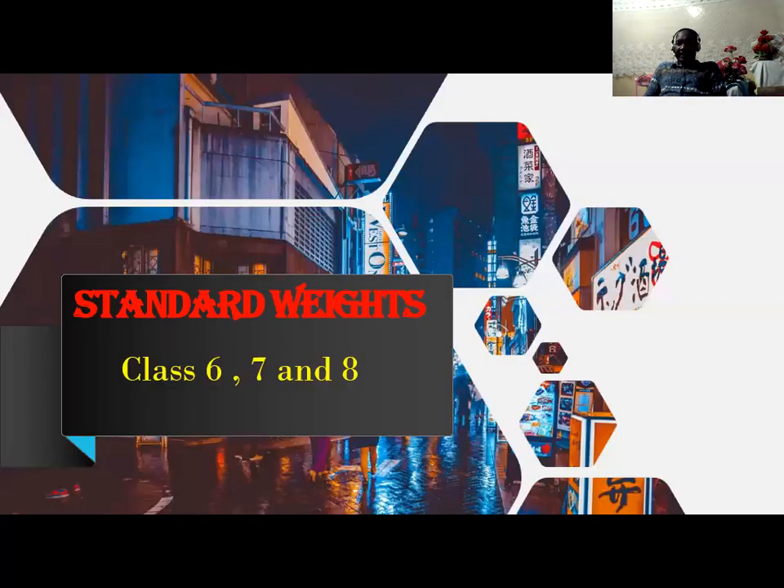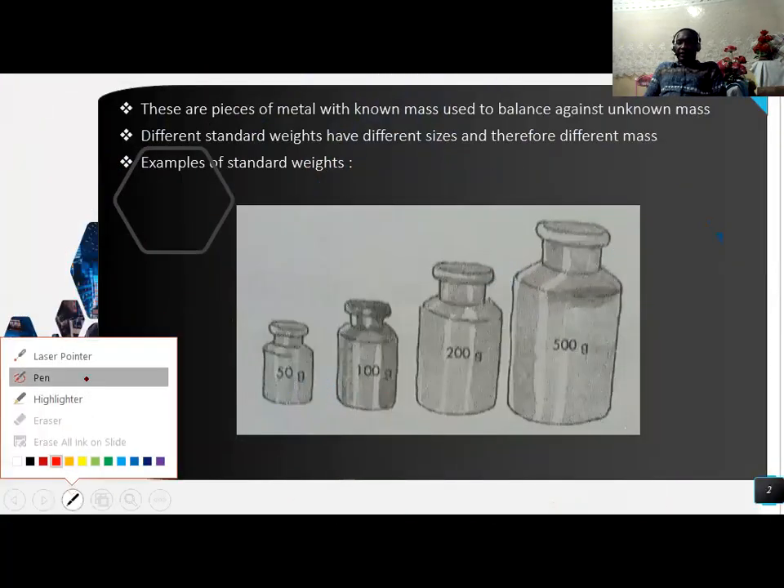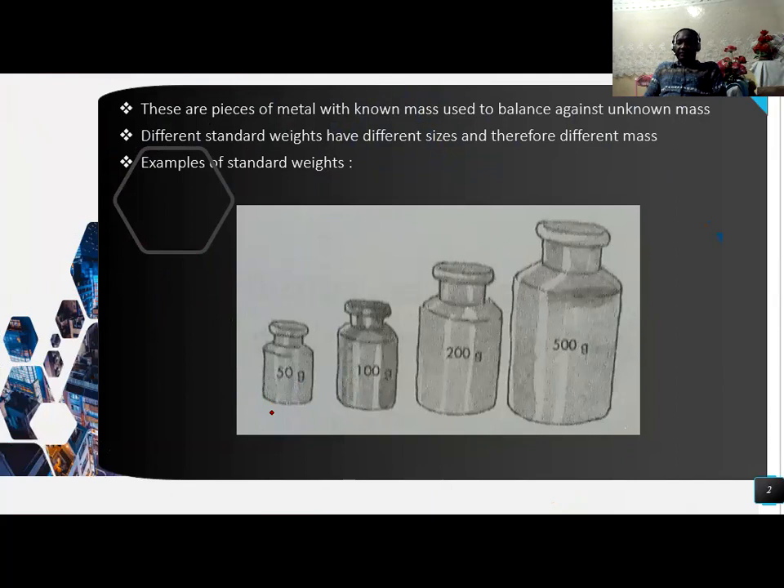Examples of standard weights are as follows. We have the first one, standard weight of 50 grams. We have standard weight of 100 grams. We have standard weight of 200 grams. And then lastly, we have standard weight of 500 grams.